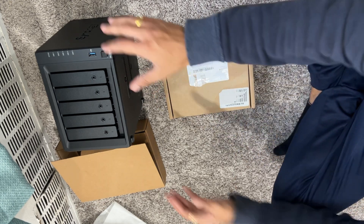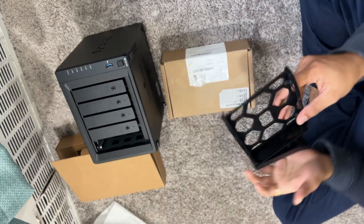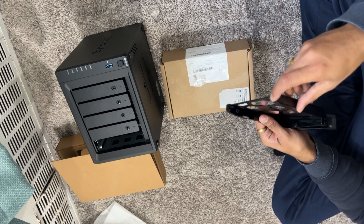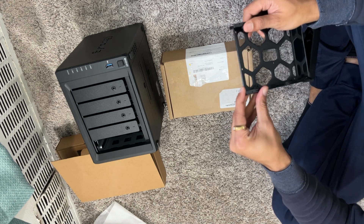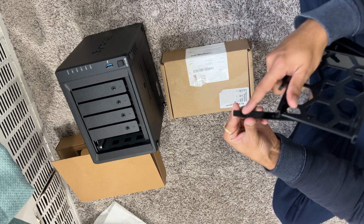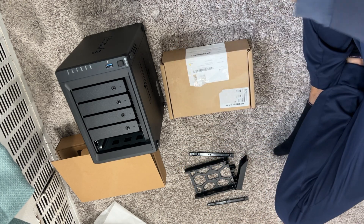Now that we have everything taken out — this thing pops up. You just pinch and pop it out from the sides. This tray is used for securing your drive. Let's get going.